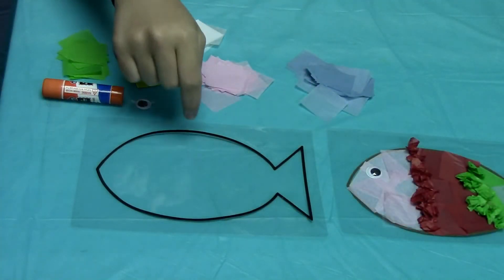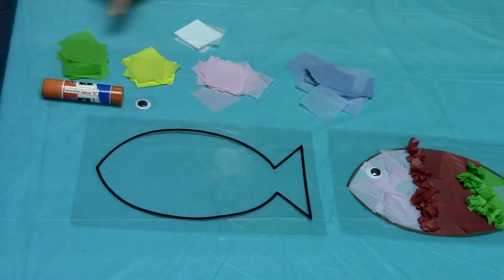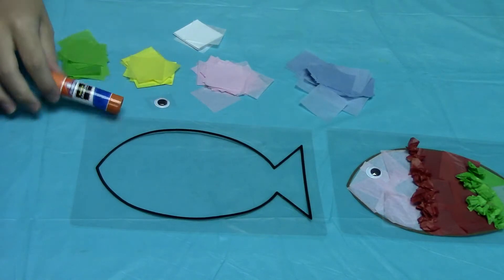For this craft, you will need the fish template, the tissue paper, the googly eye, and your glue.